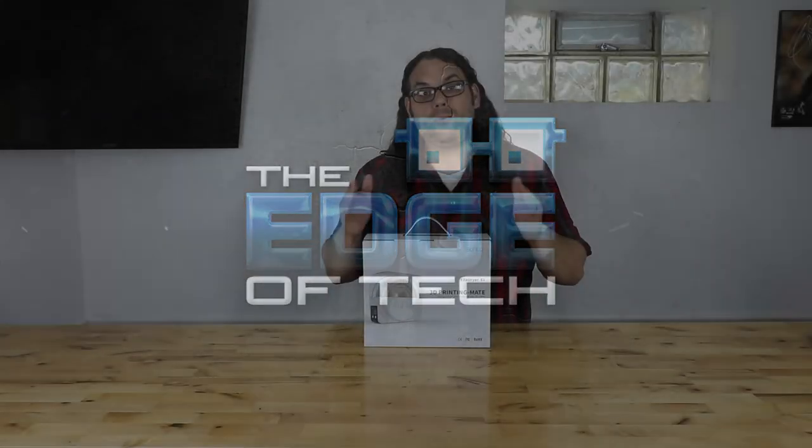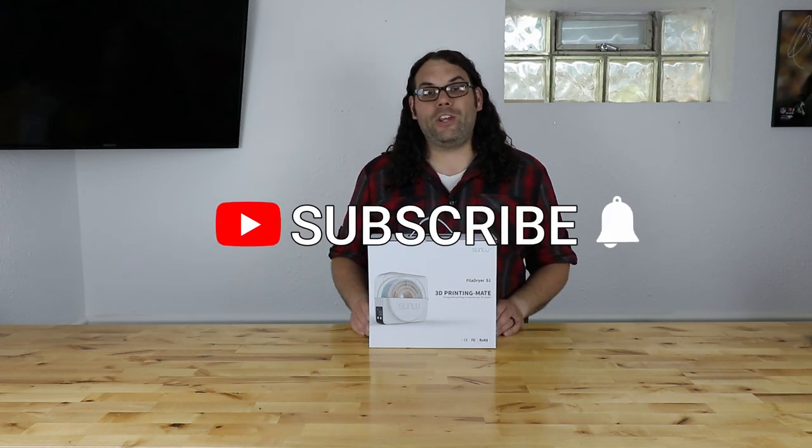Sunlue recently sent me this Fill-A-Dryer S1 to check out for the channel. I really appreciate that and all the opinions in this video are my own. They didn't pay me, they're not sponsoring the video — they just sent the product so I would show it off, and that's what we're going to do today.